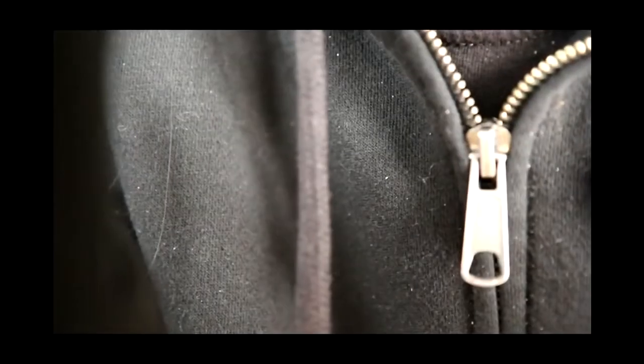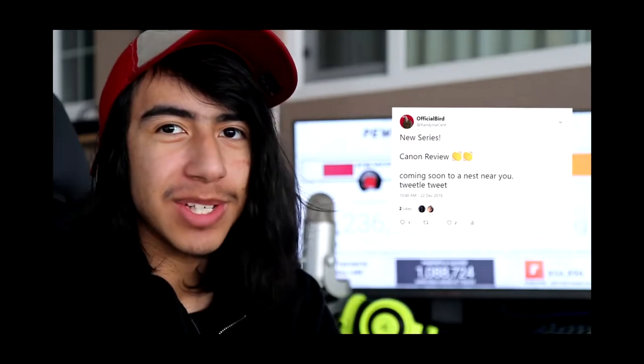I'm planning on having a new series on my channel. It's a parody, okay? It was really going to be Canon Review, but I think now we should open up to all cameras out there. Instead of it being called Canon Review, I have now changed the name to Camera Review, where we kill cameras faster than PewDiePie killing memes.